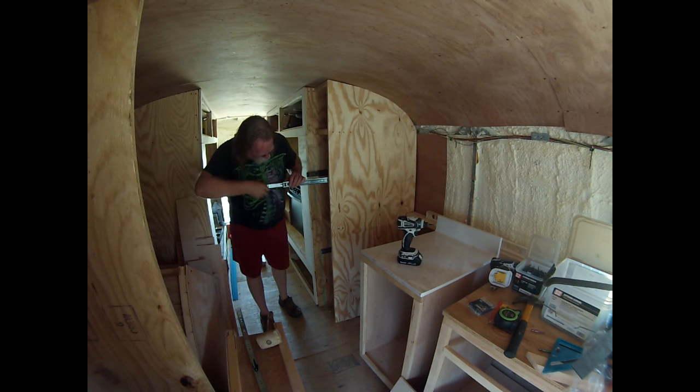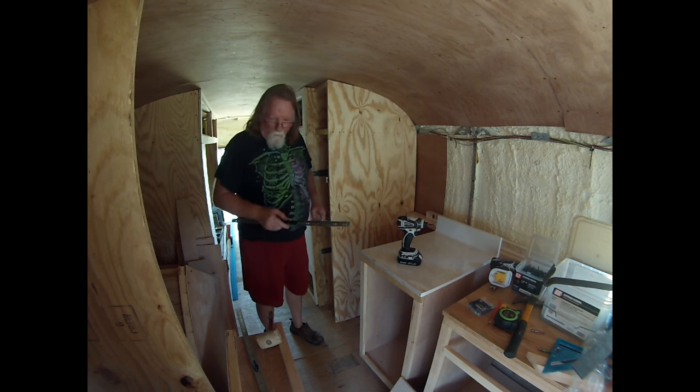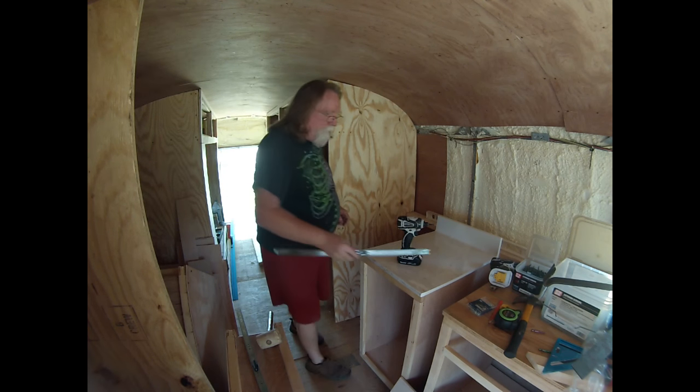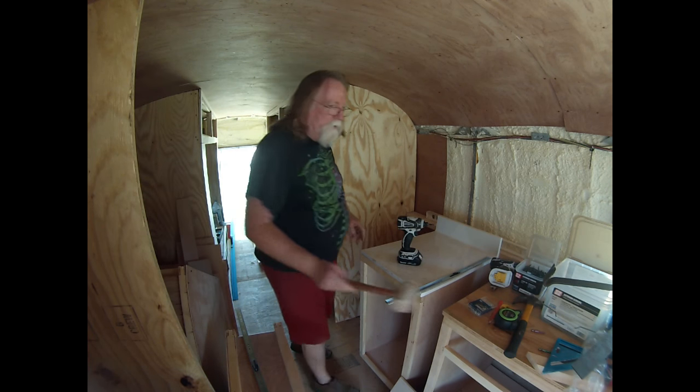On these drawer slides there's a little latch here that allows this part to come out. I can attach it to the drawer and then put it in to see how it works.